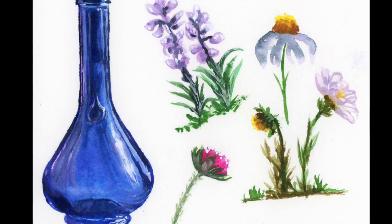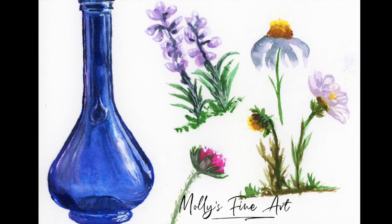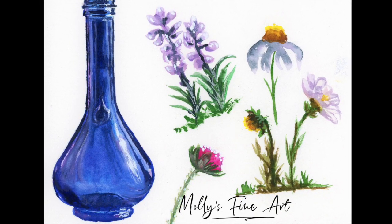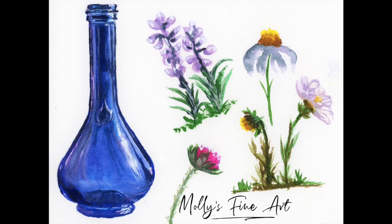And here is the final result of a fun time making daisies and flowers. Please hit subscribe — I have lots more videos coming soon. If you have any requests, recommendations, or just want to tell me what you think, please leave it in the comments below. Thank you.